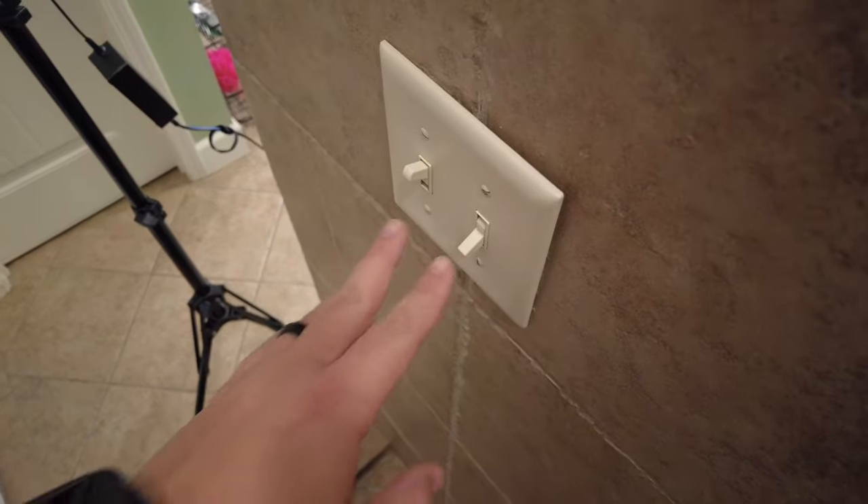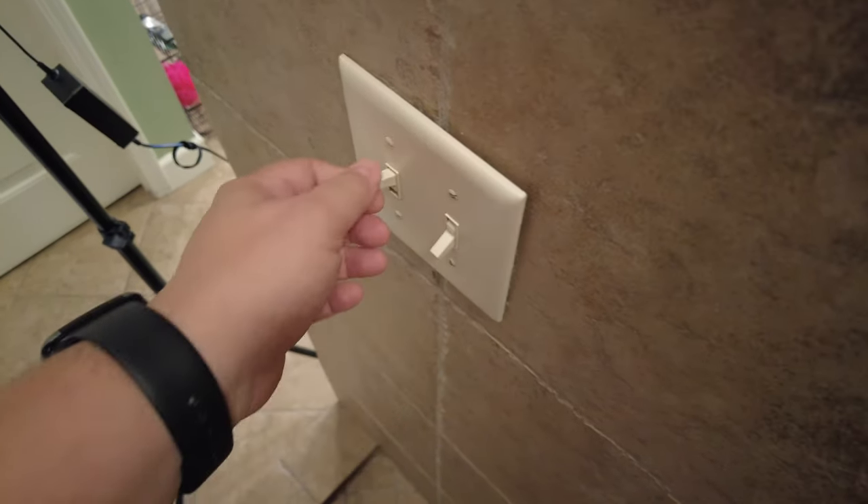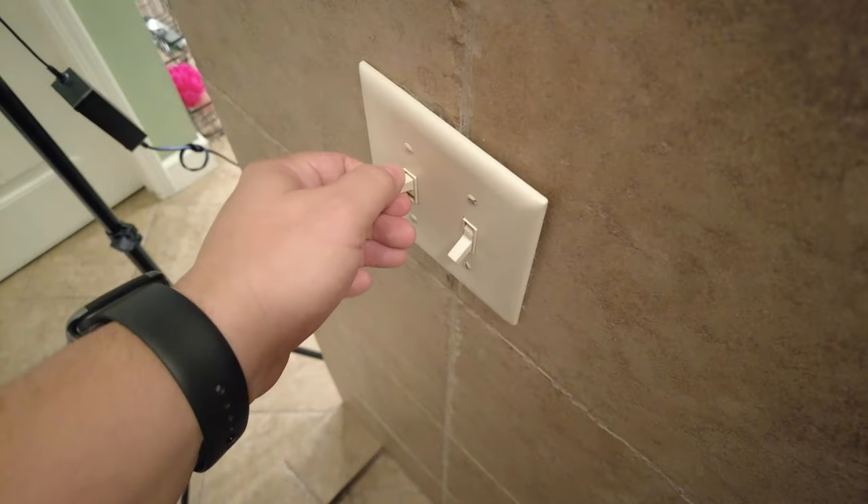Normally what I would do is troubleshoot the switch, because I'd think it would be an issue inside the switch itself — like a loose connection or something like that. But because this same light switch controls both lights and one works fine, it's probably not the switch. It's probably going to be in the light fixture itself, so I'm going to open that up and see what we can find.